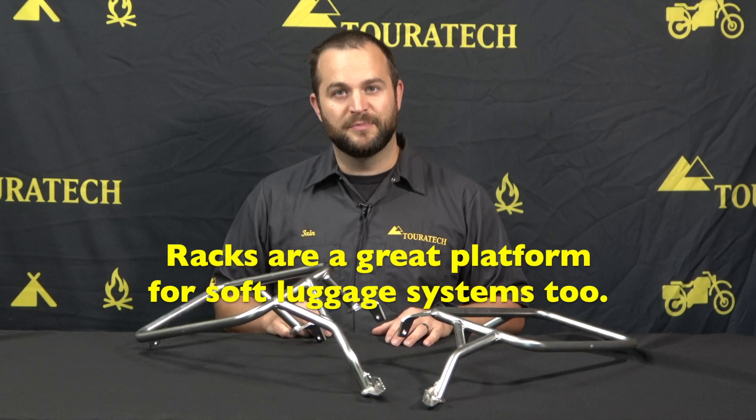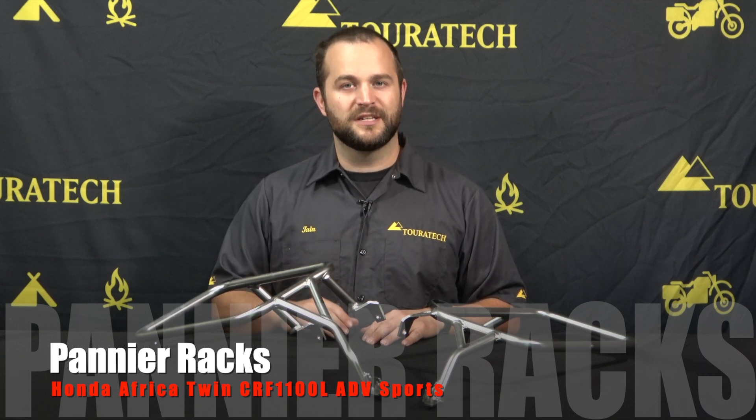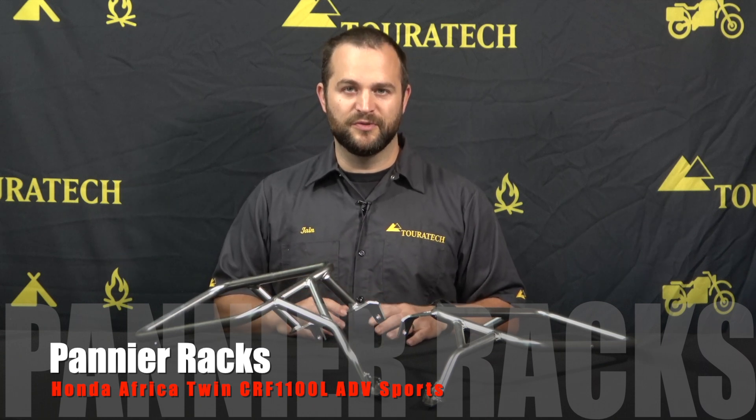If you want to learn more about the products that we make for your bike, please visit our website, touratech-usa.com, and don't forget to subscribe to our YouTube channel to see more videos like this.